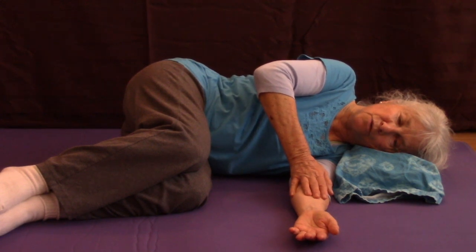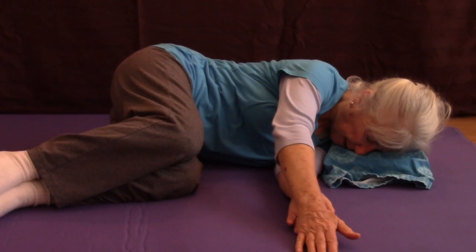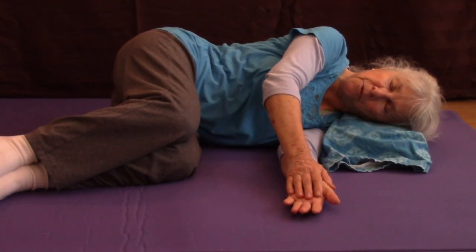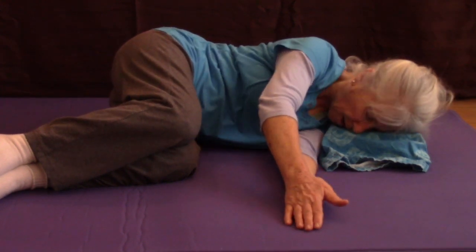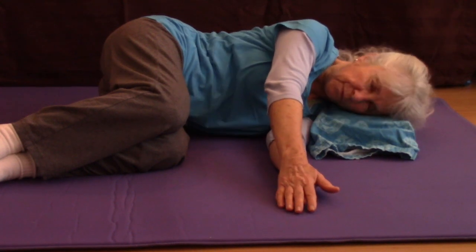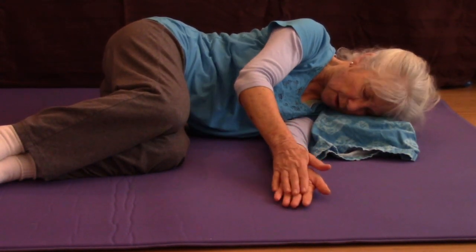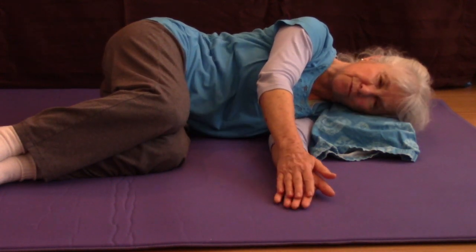I'm going to direct my upper body to rotate as I lengthen my arm, and then come back. I can do this a few times to get used to this forward rotation where my arm and hand are leading. My head is also rolling with the movement.